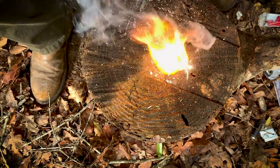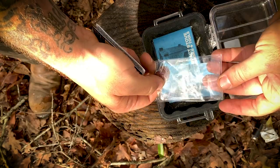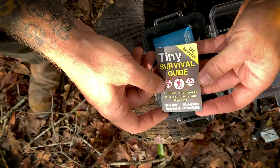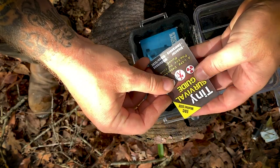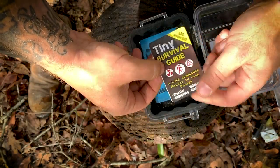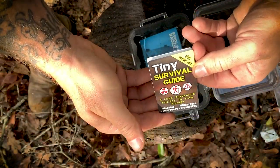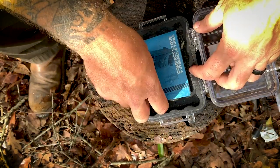I also keep a Fresnel lens in case I need to start a fire with the sun, or use it as a magnifying glass. I also carry this tiny survival guide — having literature on you is a great thing. It's very durable and waterproof, covers all sorts of survival topics, and can fit in your wallet. I thought it'd be cool to keep it in my fire kit in case I need to freshen up on any survival skills while I'm out.